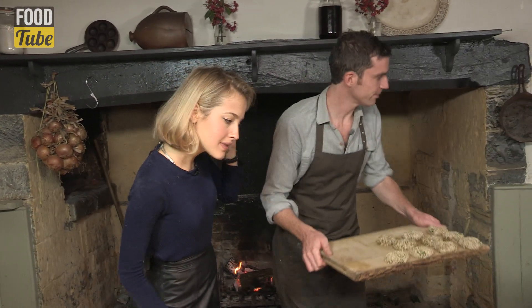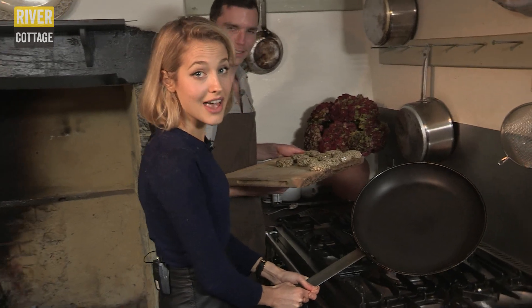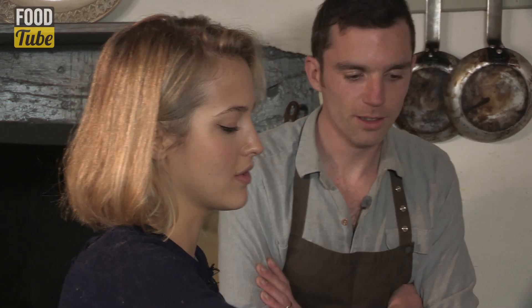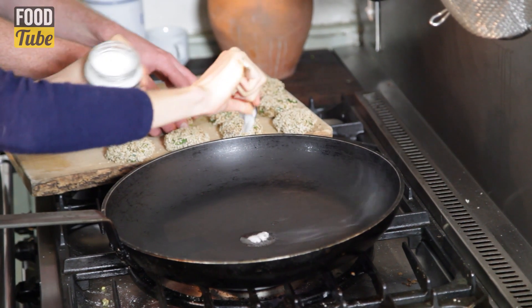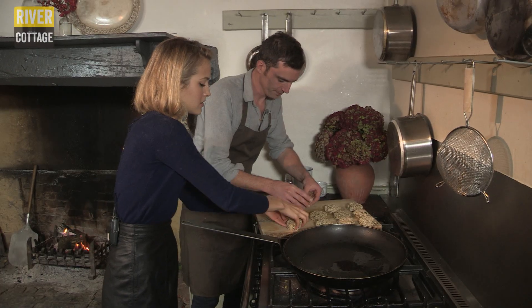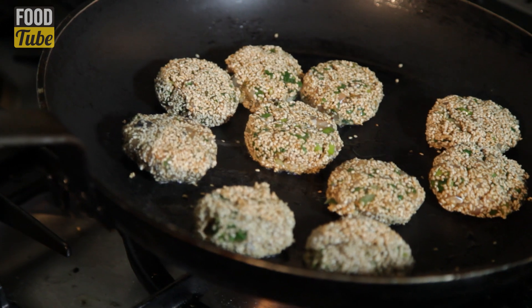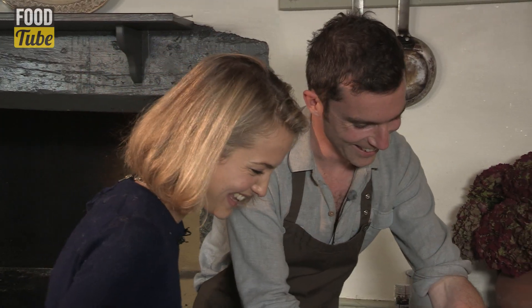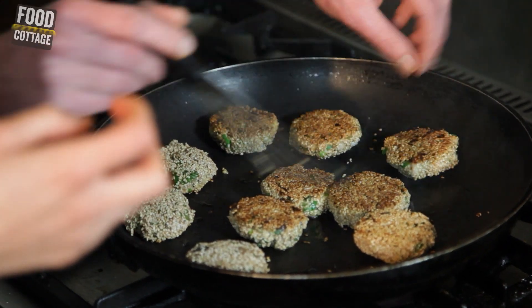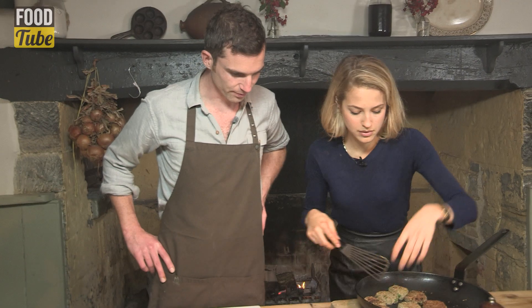So we can take them over to our large pan. We've got some coconut oil going in — really nice with the mackerel, it complements the flavours really well. Just carefully pick them up and place them in. These are definitely done, we're going to get them off the heat now. Wow Tess, they look great. We want to get them out of the pan quickly — you don't want them to overcook.